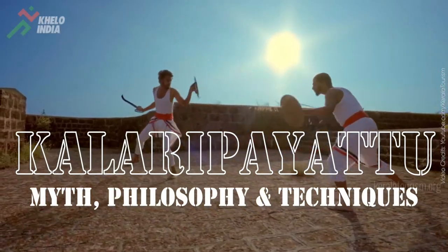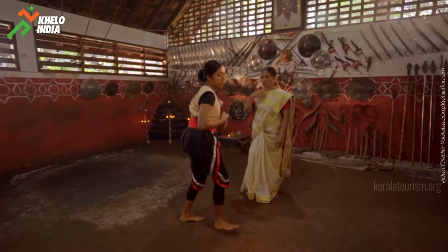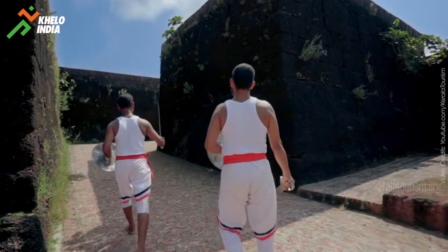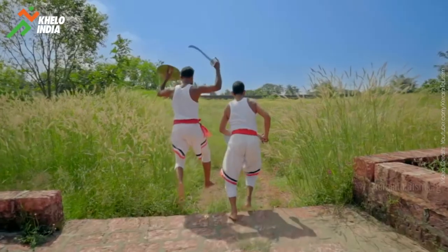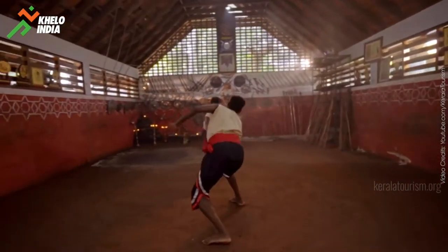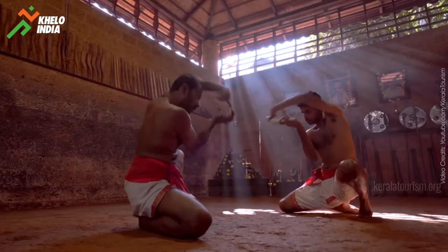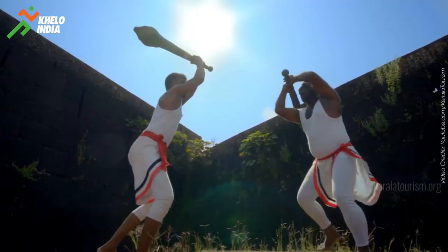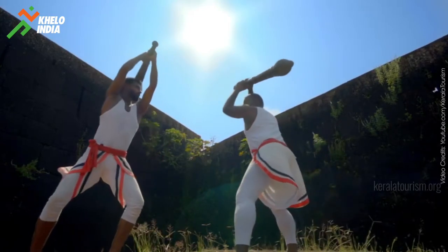Kalaripayattu is the most sophisticated and ancient martial art form in the world. It was born in Kerala, a small state in South India, and precisely for that reason its history is inextricably linked to the social and cultural life of the land. Although tiny differences in regional practices have led to variants like Tekkan Kalari, the southern style, and Vatakan Kalari, the northern style, Kalaripayattu is essentially one in spirit. From its earliest times it was accessible to all, regardless of differences in caste, religion and gender.